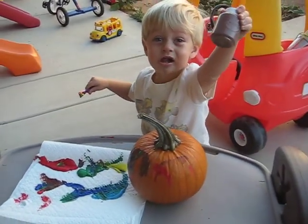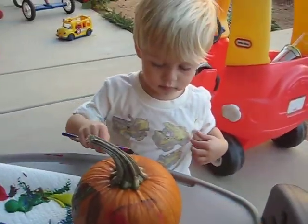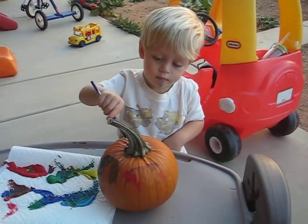Brown? Okay. More brown. Put it on the pumpkin. More. More. What a good job.